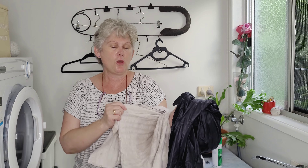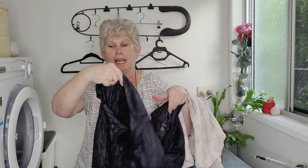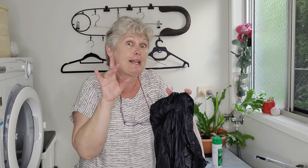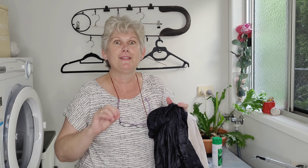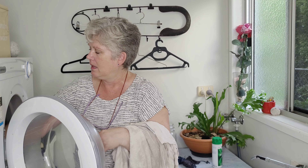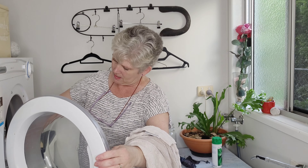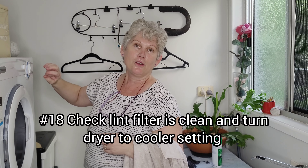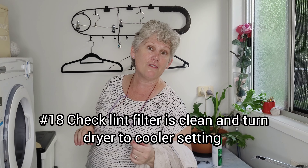The instructions say you can lay the jackets flat on a table to dry if you don't have a dryer, making sure to check for any clumps as it dries. But putting it in the dryer really puffs up all those feathers again, separates all the little feathery bits, and that's what gives it space to activate the whole puffiness — the insulating level. I've checked the lint filter, it's good, low heat setting, and off we go. I've put it on for about an hour and a half and then I'll check it.